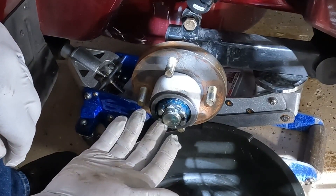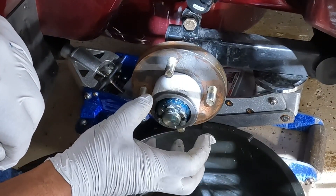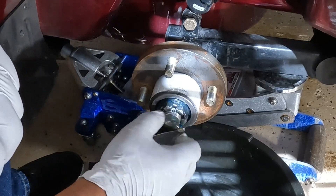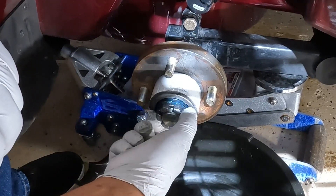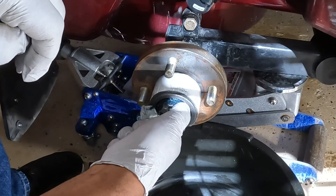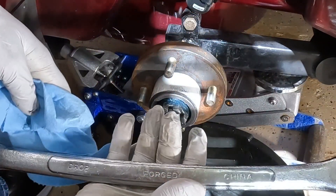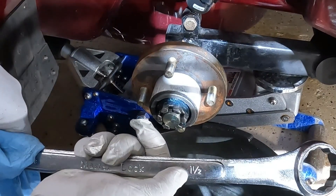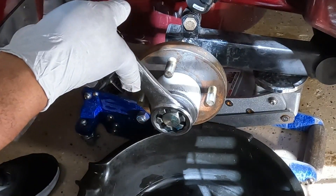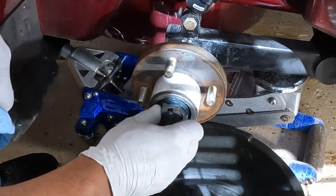Now that I've removed the cotter pin, I can remove the castle nut and I should be able to remove it without any tools because it really shouldn't be tight - I'm going to turn it counterclockwise. If it is too tight to remove, you can use a removal tool like a socket or a crescent wrench. In my case I'm going to be using a one-and-a-half inch box wrench to remove the castle nut, and you should be able to loosen it with just the turn of your hand.